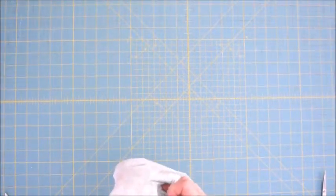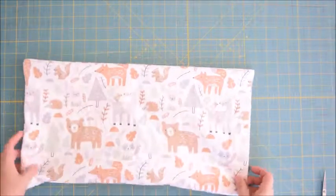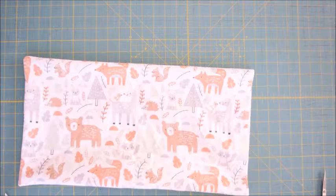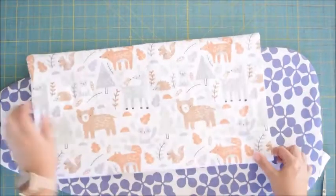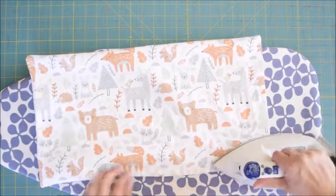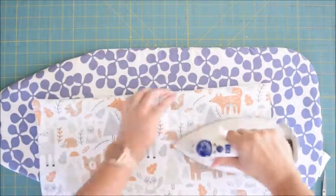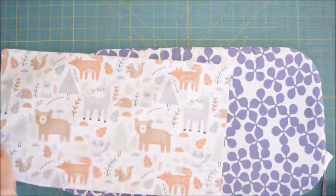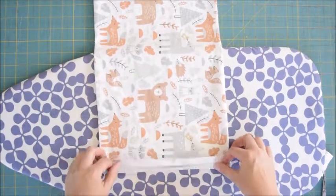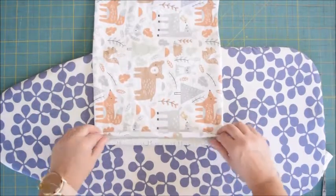Get those corners as good as we can. Now comes the iron — I like to press it flat so that it lays super nice. Then we're going to fold in the bottom and the top, which is kind of tricky to do, and press that down.